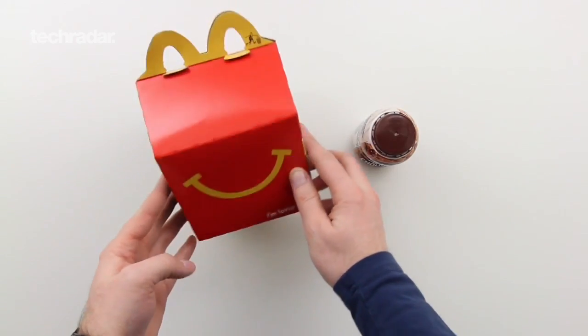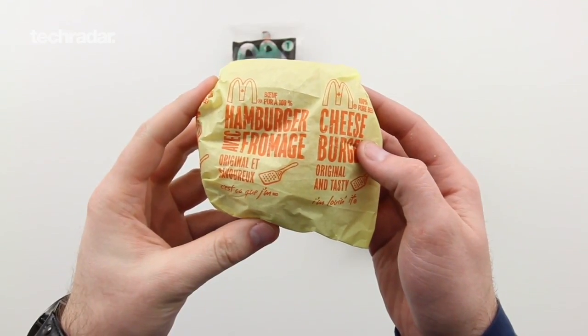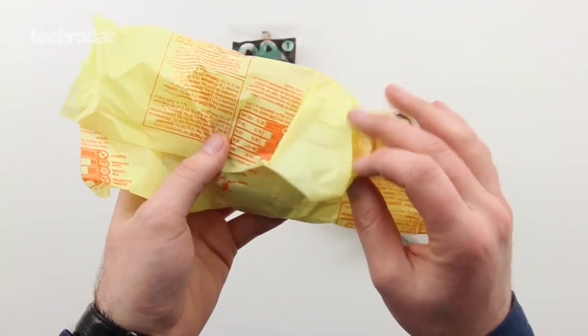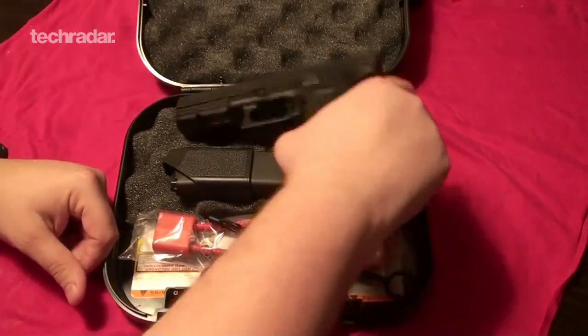Now, I've opted for the cheeseburger option. So, let's get a closer look at some of the items in the box. First, we have the cheeseburger. And as we start to unwrap the package, you'll notice the specifications on the back. The Glock 20.